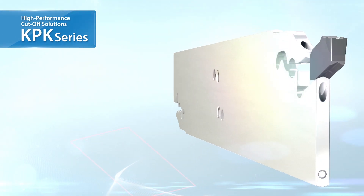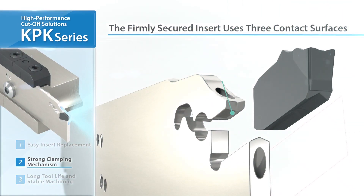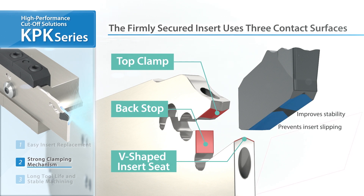Another feature of the KPK system is the firm insert clamp design. The firmly secured insert uses three contact surfaces to eliminate sliding or chattering. In addition, separate contact surfaces improve stability.